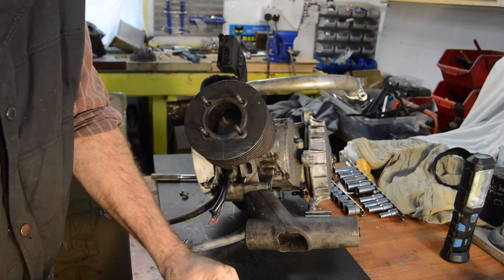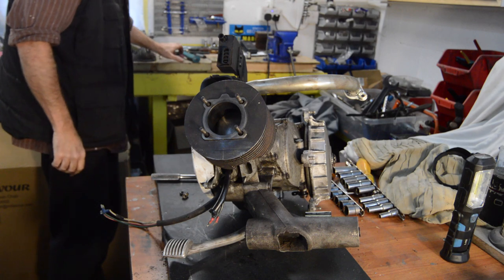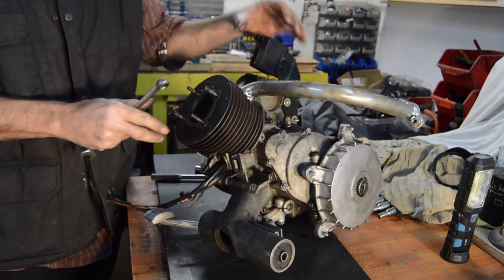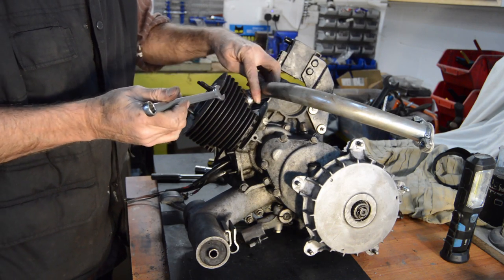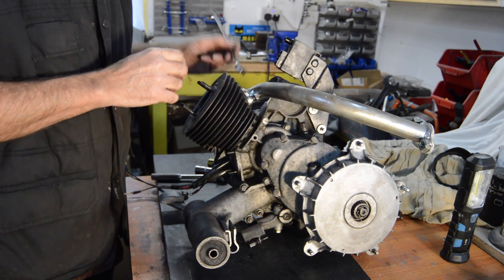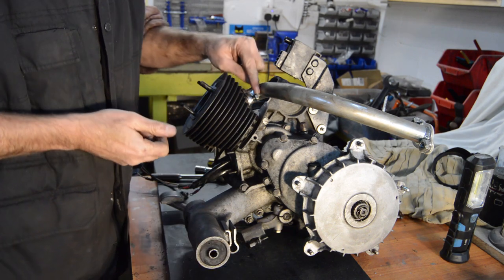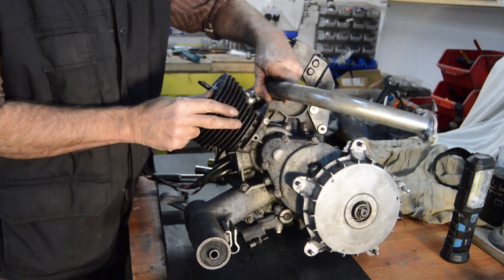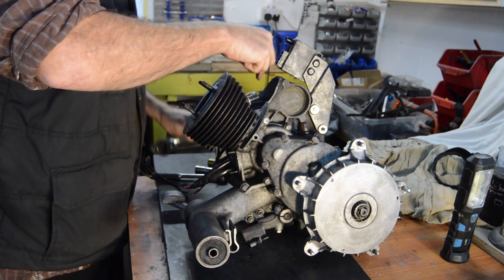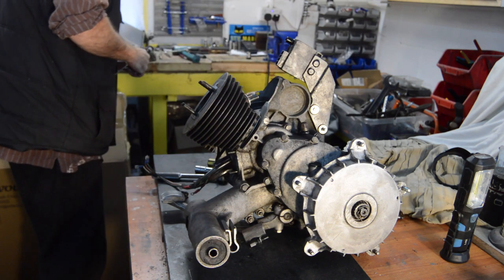Next we need to remove the exhaust — two 13mm nuts. The back one is loose, so for some reason that one was loose. To get the nut off you've got to lift the exhaust pipe, which gives you room to get the nut off and the two washers. Obviously a new exhaust pipe.